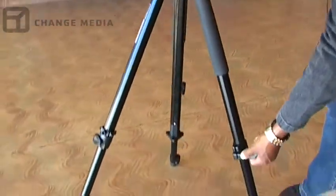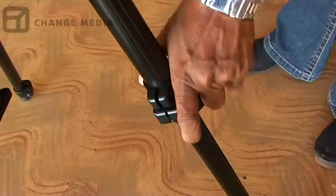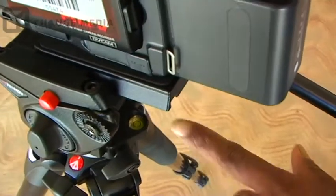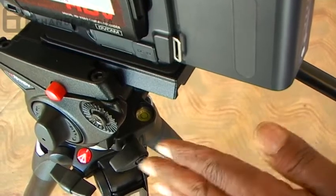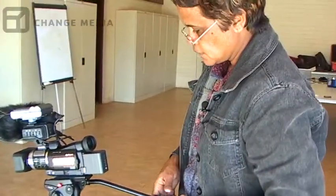And these ones are just to move the legs, just to make the camera high. And that's just the spirit level in there — that tells whether your camera's level, whether you've got everything all straight.